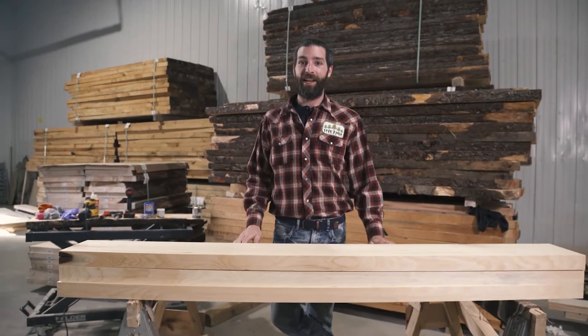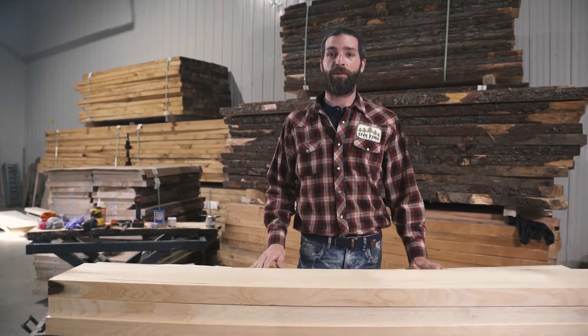Hi, I'm Kevin from Live Edge and today we're going to learn to make a table from start to finish.